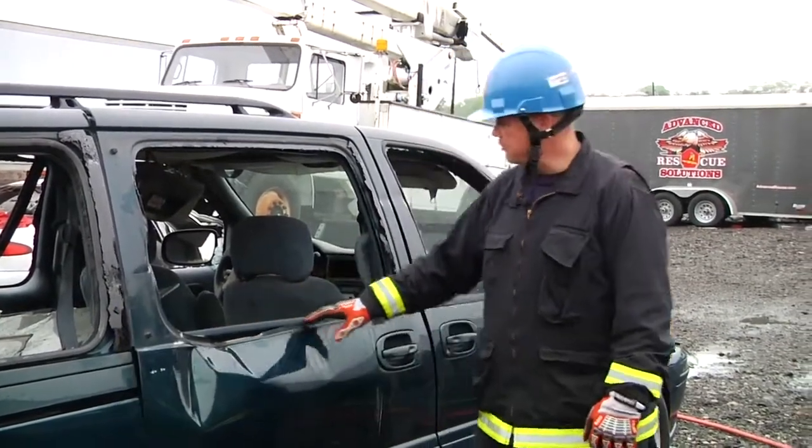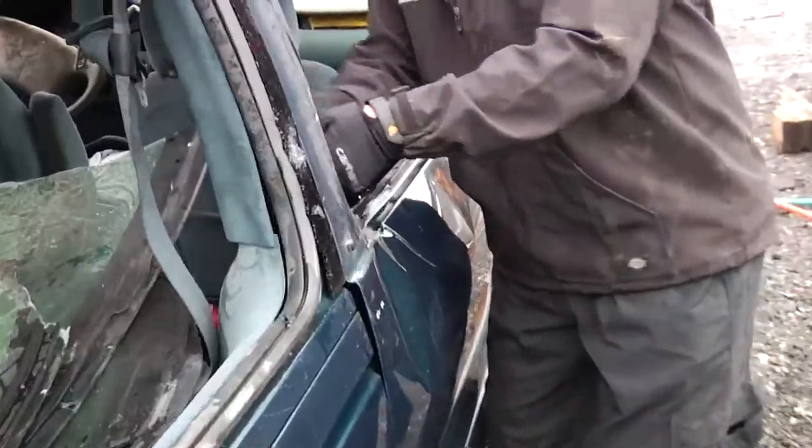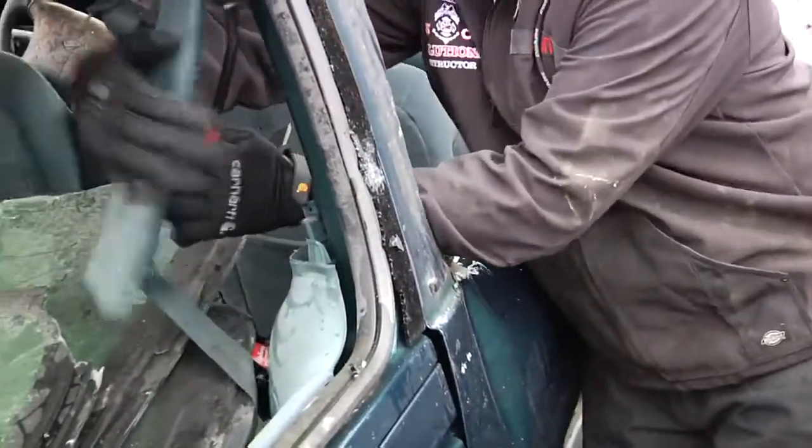In this evolution, we're going to remove the side door of the passenger van. With the van stabilized, the power disconnected, and the windows removed, first we're going to peel and peek the post.